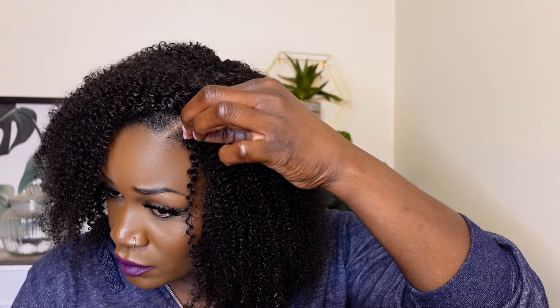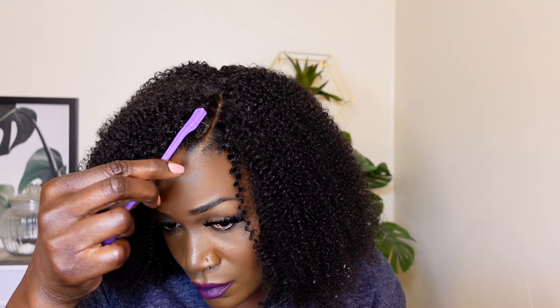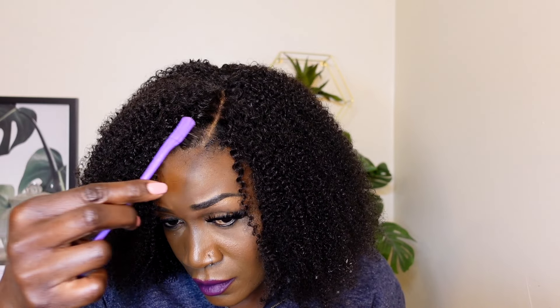Things are looking much better now. This half wig is an all-in-one unit — it can be worn as a half wig or as a full wig. The lace is a one-by-two inch lace. It is a glueless wig — I did not use any glue or any spray. This unit is very user-friendly, especially if you have thin edges. You can choose to hide or conceal your edges by wearing it as a full wig.